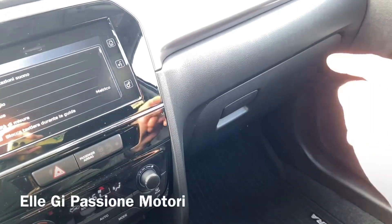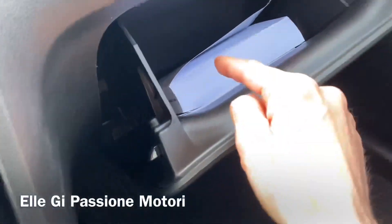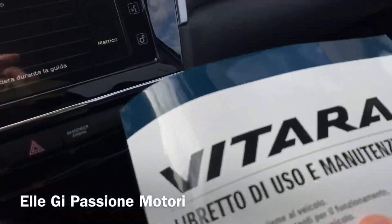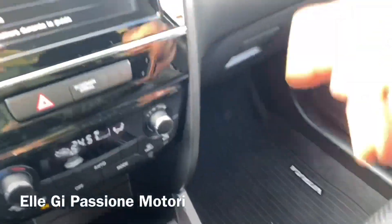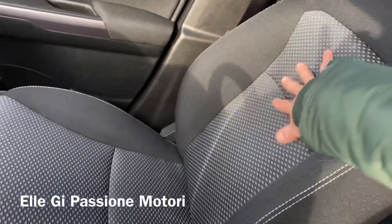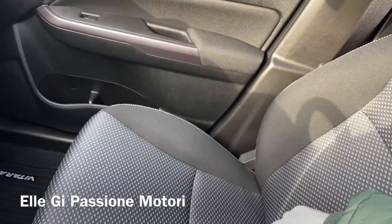Il porta oggetti anteriore è frenato e illuminato, e devo dire anche molto capiente — guardate che bestia di libro vi danno. I sedili hanno una trama centrale molto carina, sono abbastanza contenitivi come sempre, con un buon supporto anche per i fianchi.